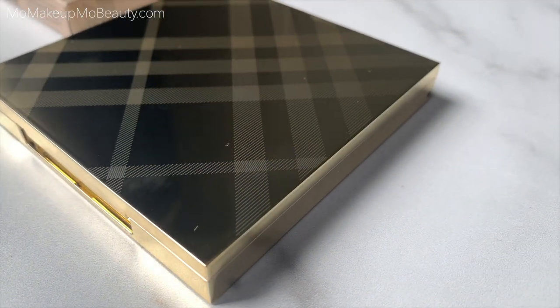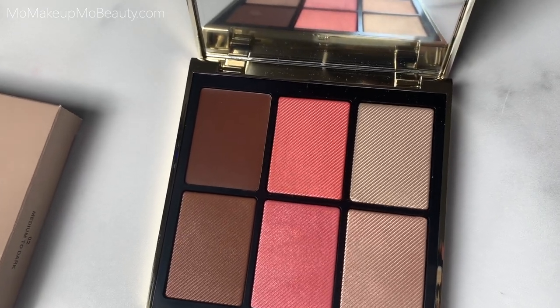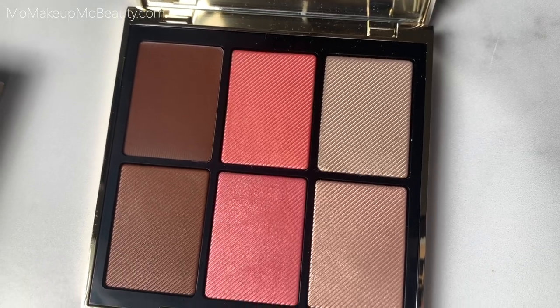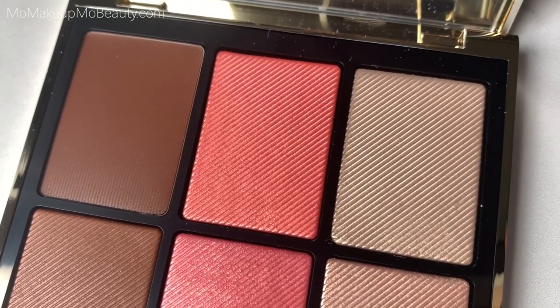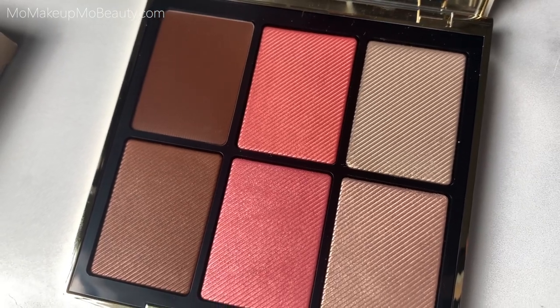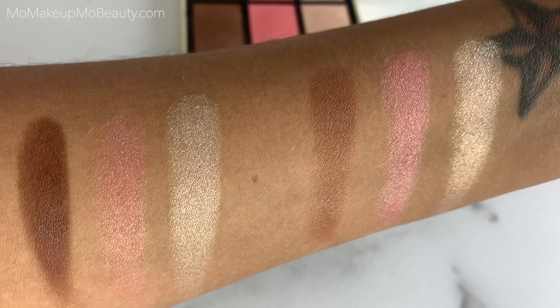This is our new three-in-one face palette in radiant tones to instantly sculpt, color, and highlight. With comfortable cream and delicate powder formulas, the lightweight textures blend onto the skin to effortlessly create endless glowy looks with customizable intensity. The swatches are really, really beautiful, I have to say, and it gives me an idea now of what I have to expect with these products.